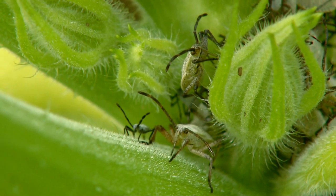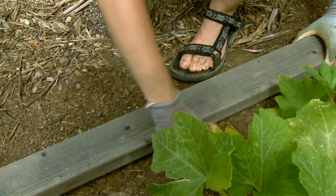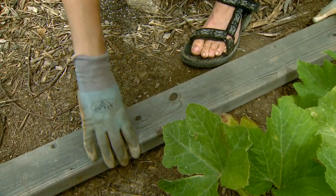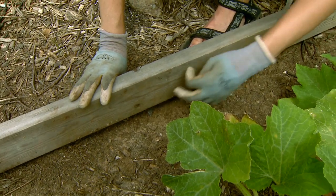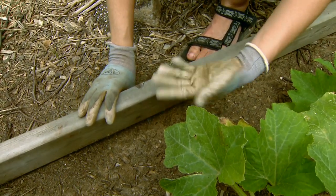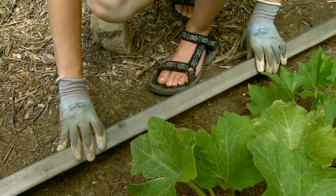Another thing we could do is lay a board in our garden. The adult insects will climb under this at night — they seek shelter. And in the morning, you could just lift the board and you'll find all the adults. At that time, you could squash them or brush them into your soapy water and kill them that way.